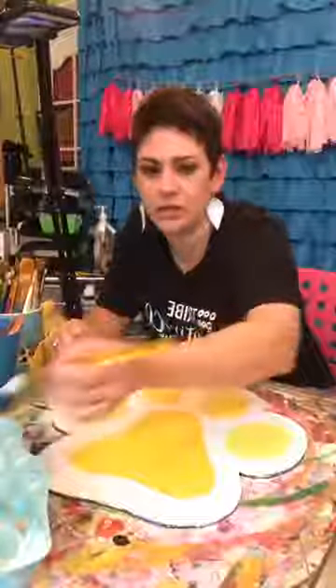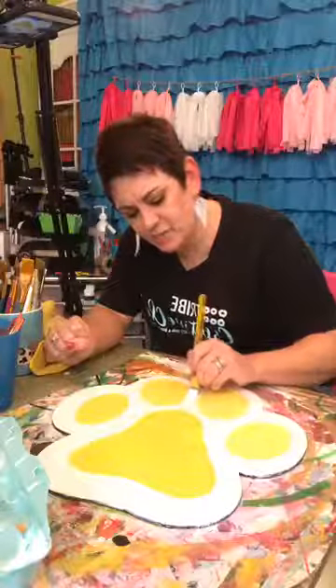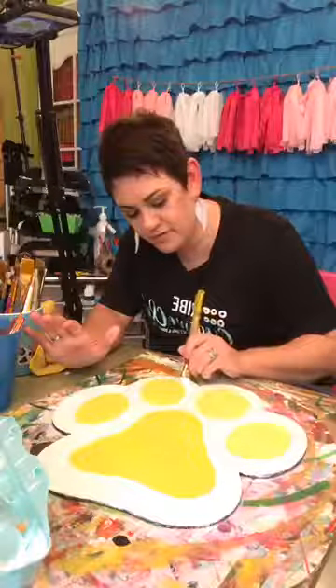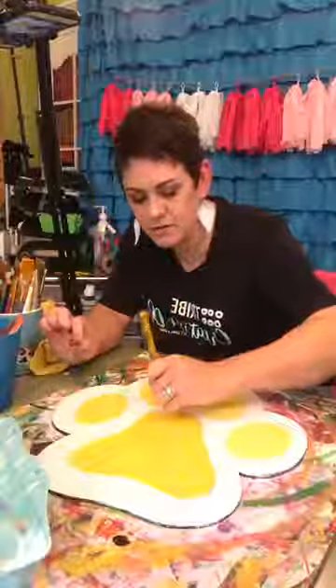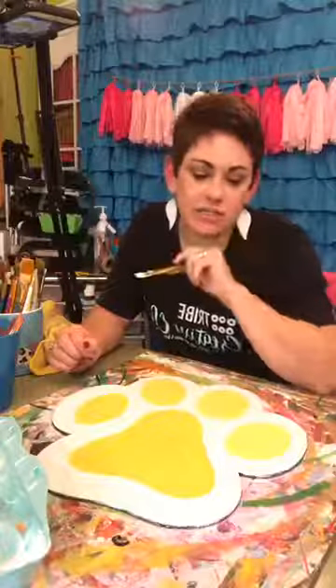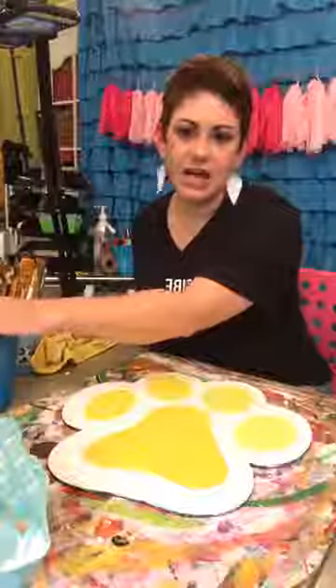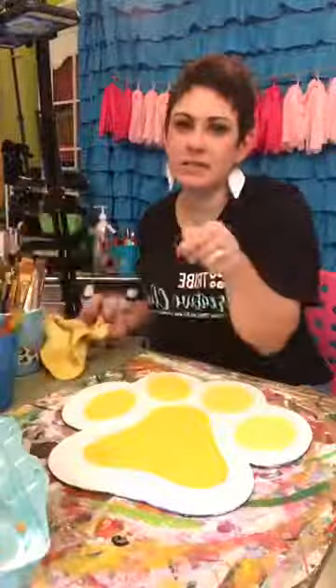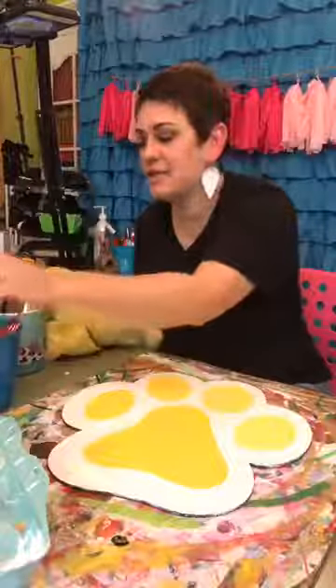The chalk paint I use is about $18 a can, which sounds like a lot, but I've been using the same can for about a year and a half. It comes from Home Depot — it's the Rust-Oleum brand. When I come to visit Texas I usually do some lives from my mom's house since she's a crafter. A couple years ago I painted an Easter basket — it has a bunny butt coming out the back — and palette boards with bunnies.